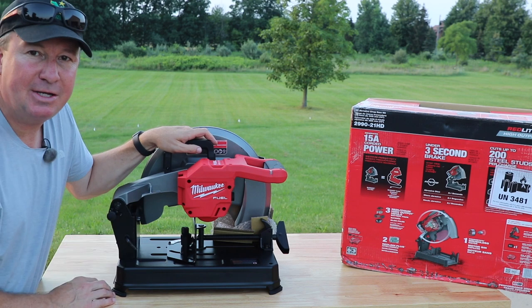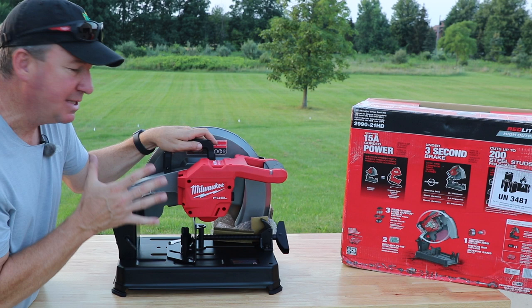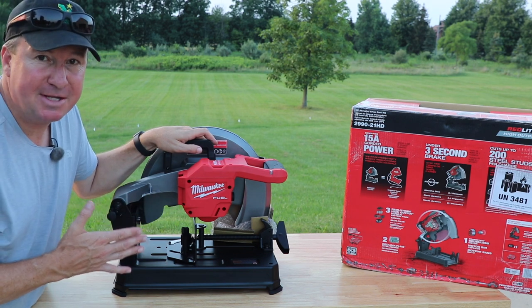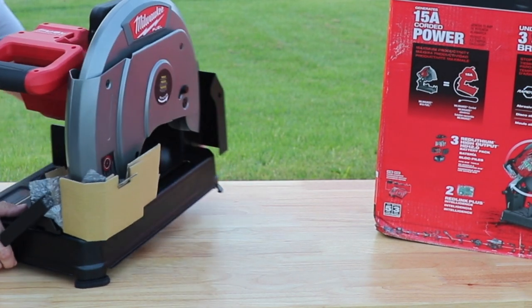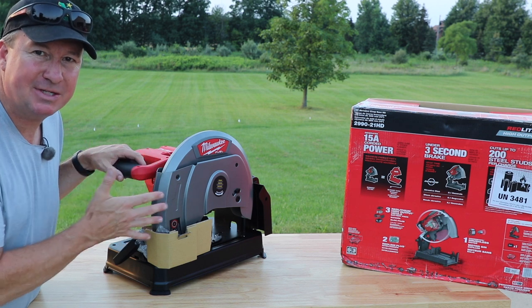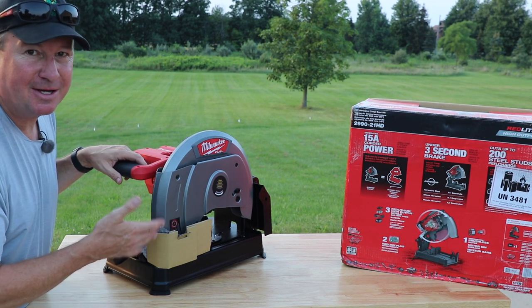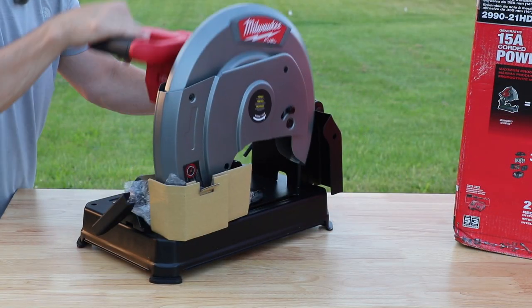You can get an abrasive wheel from Milwaukee — I happen to have two different ones, one used and one new that I picked up at a local home improvement store. This doesn't require any special tools to install it, so we're going to do that while the battery is charging. Before you use a tool like this, especially something this big, I recommend that you read the instructions so you know all the safety features, because a 14 inch abrasive chop saw is a really serious tool.